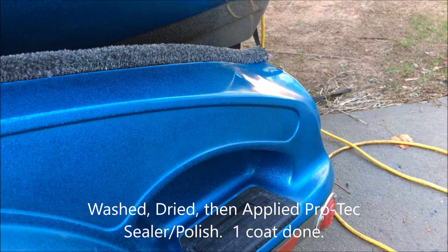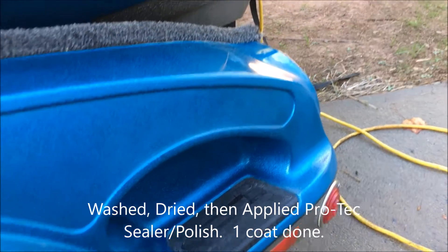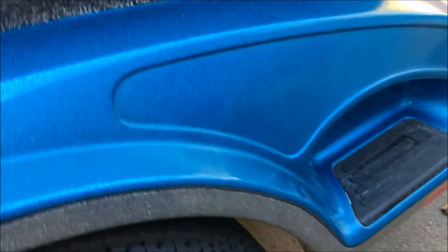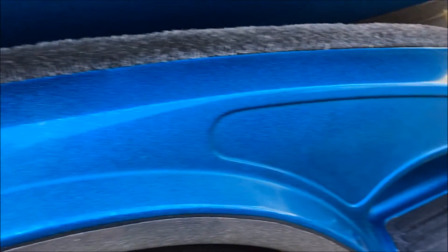Alright, this is after one coat of the sealer polish. I've got it on, let it sit and haze up, and just buffed it out. I put it on by hand and used a towel to buff it out. It's looking pretty good. Like I said, this boat trailer has some wear, so there are areas where it's not great — you can feel it's not as smooth in those areas, there's just not as much paint there.